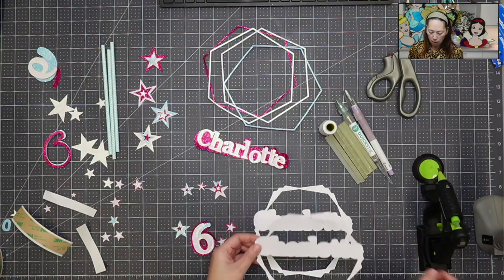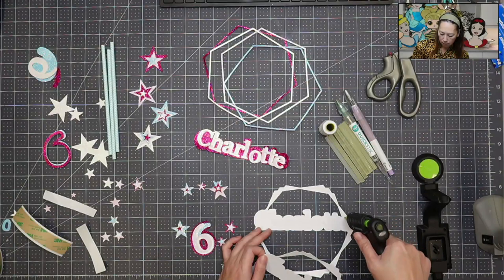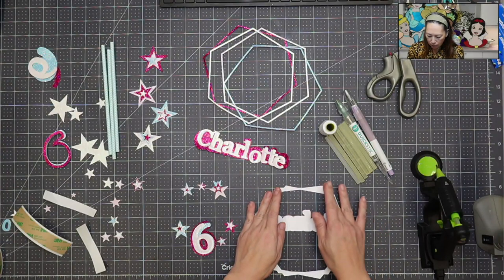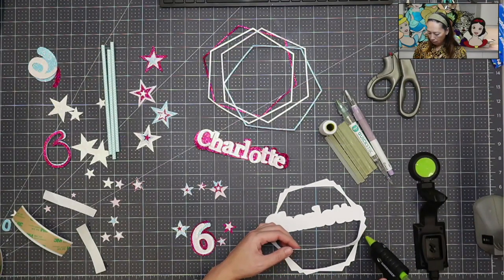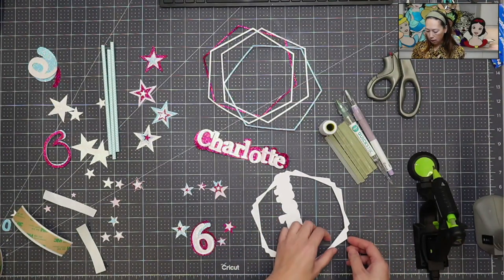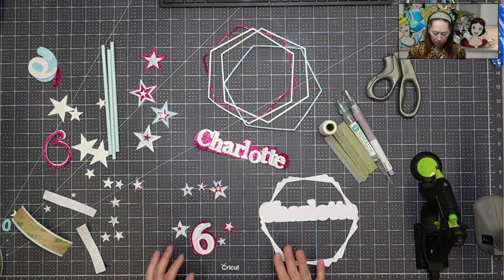My glue gun's hot enough. I'm only doing the top half because of the way the cutouts are. I know I can get that down and then I can lift this up and get the bottom part down. I don't want this to dry out on me before I have a chance to really glue it down — I really want this to be a sturdy construction. Sometimes you have to work really fast with hot glue. So we've got this down.